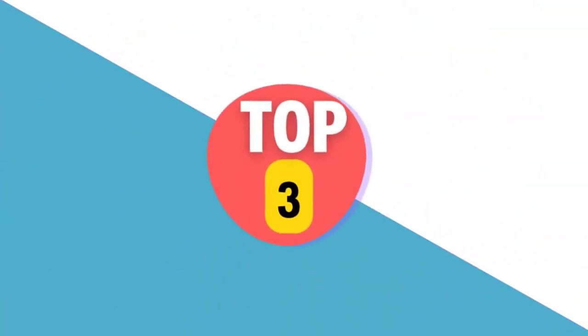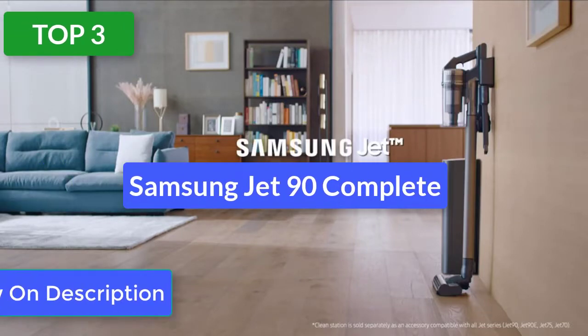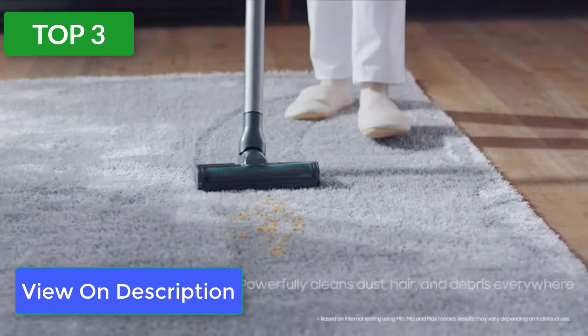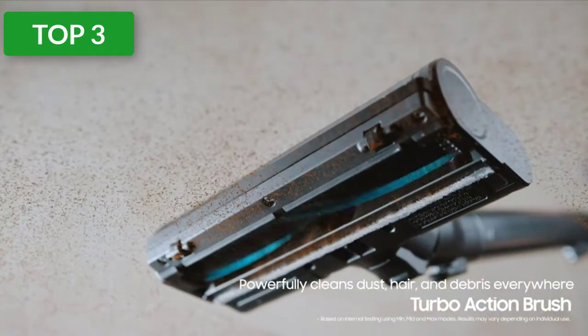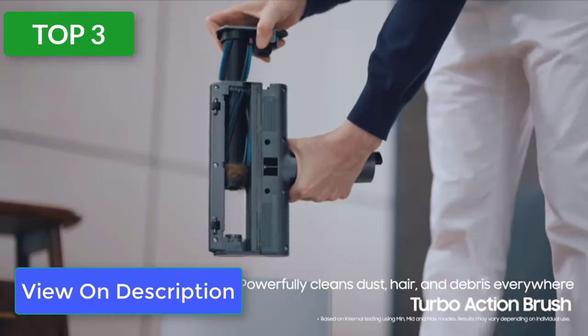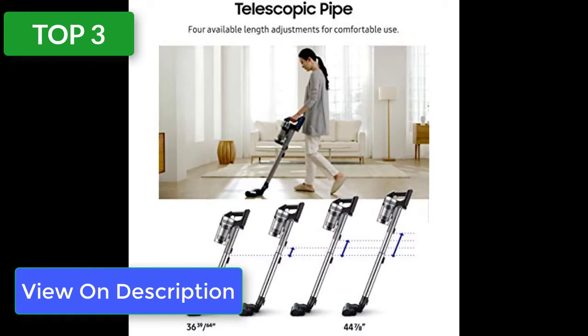Top 3 reviews. Product name: Samsung Jet 90 Complete. If you have a wide mix of surface types in your home, the Samsung Jet 90 Complete is worth a look. This cordless stick vacuum comes with two different floor heads — one with a soft brush roll for better debris pickup on bare floors, and the other with a bristled brush roll for improved surface agitation on carpeting and rugs.